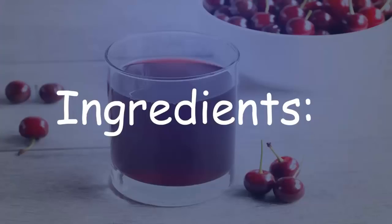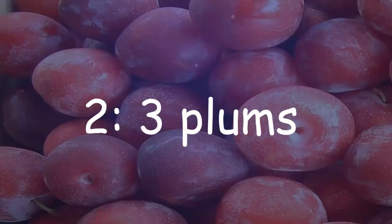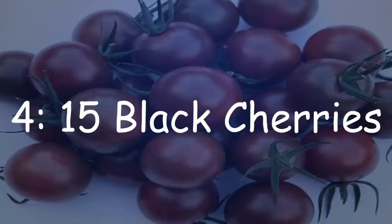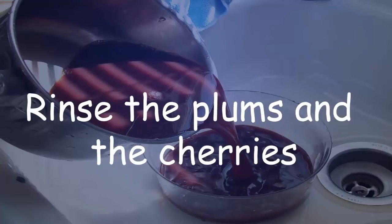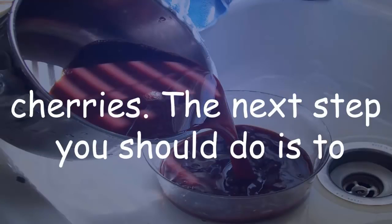Preparation of black cherry juice. Ingredients: 4 ice cubes, 3 plums, 2 and a half cups of sliced watermelon, and 15 black cherries.